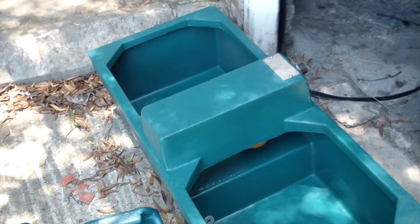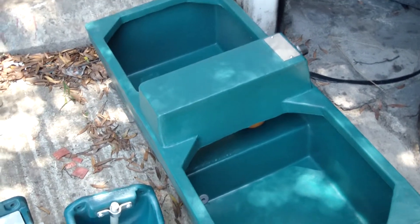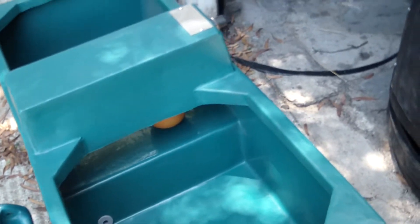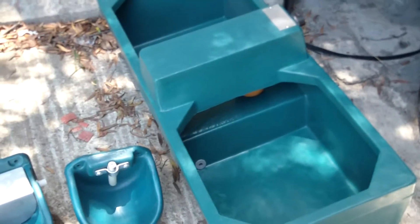This is a 136 litre double trough which is very popular to put underneath a fence, so you can have water for two camps. It comes with a drainage plug and the ball valve fitting there underneath, so just connect that directly to your tap.